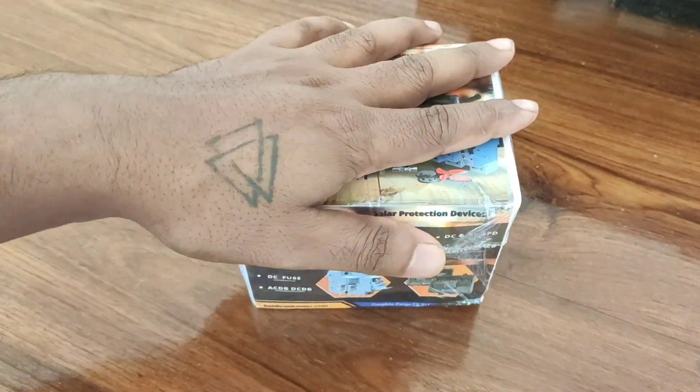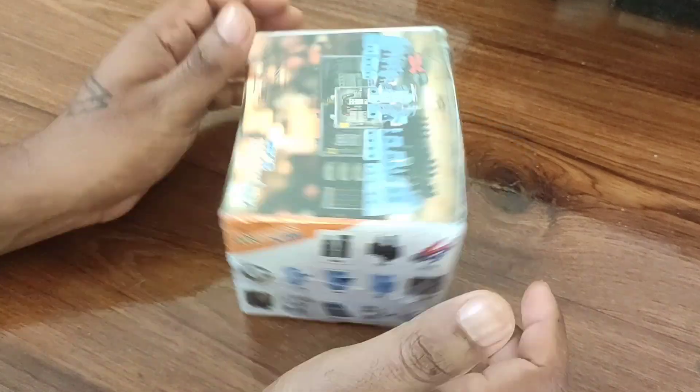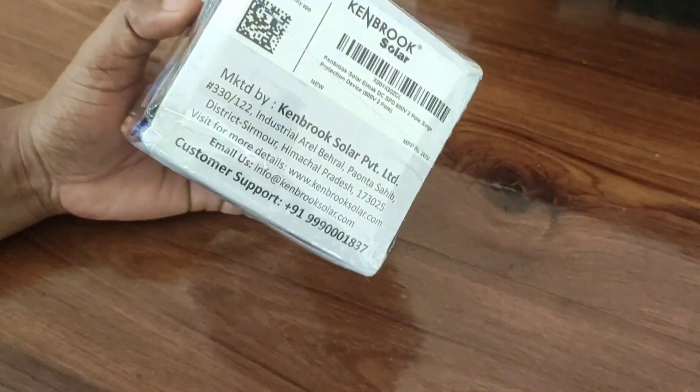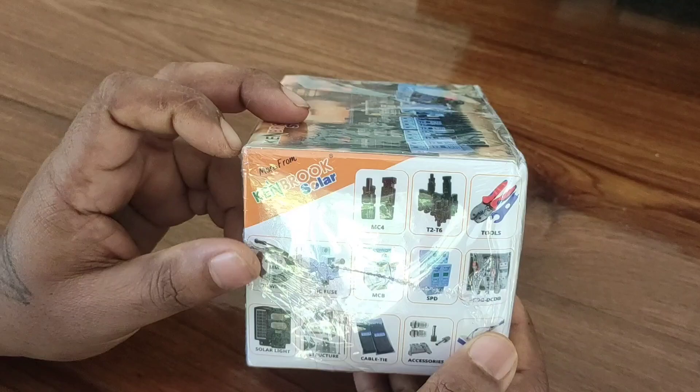Hi friends, welcome back to Life of Electronics YouTube channel. Today I'm going to unbox this SPD — I ordered this surge protection device from Amazon. This is a Kenbook Solar branded SPD. Let me see what's inside.